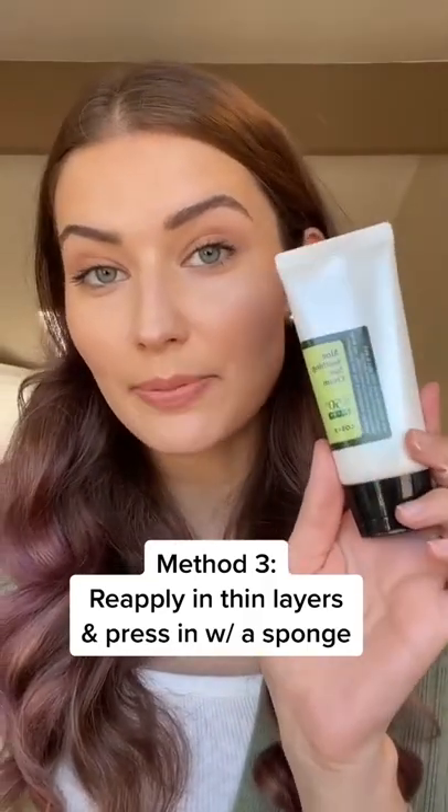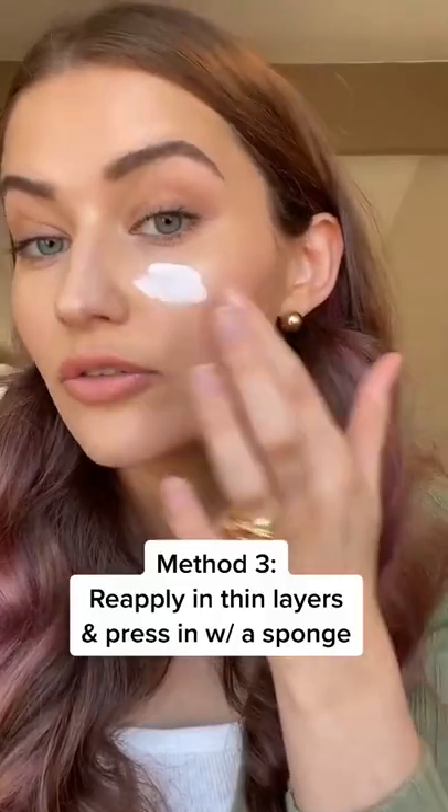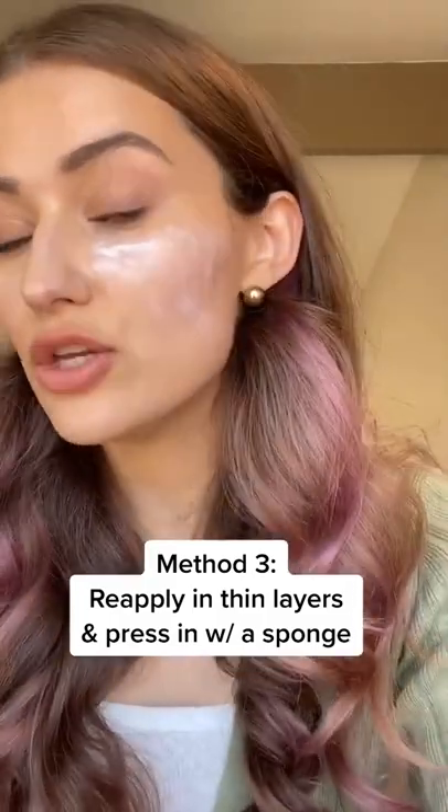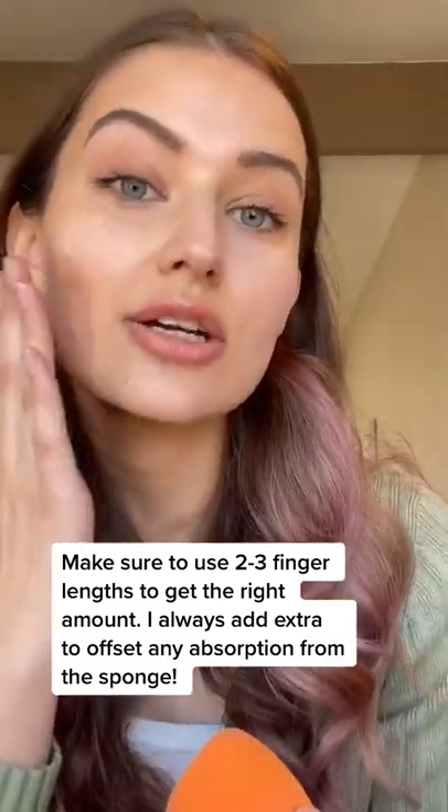The last way, if you're very dry, is to pop your sunscreen in your purse and reapply it in thin layers over your makeup. Just loosely pat it over the skin, then press it in further with your beauty blender and powder as needed. I prefer chemical sunscreens for this because they're easier to work with — and there you have it!